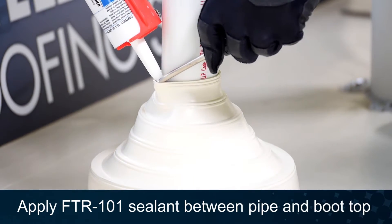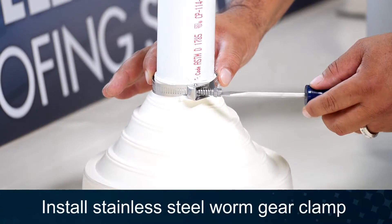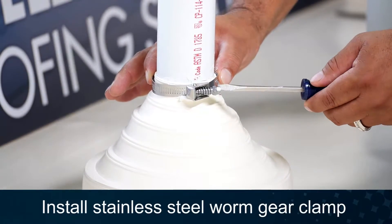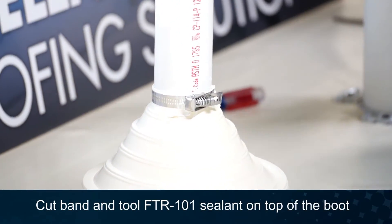Install FTR-101 sealant between the pipe and the top of the pipe boot. Install a worm gear clamp at the top of the pipe boot. Finally, cut off the excess clamp and tool the FTR-101 sealant.